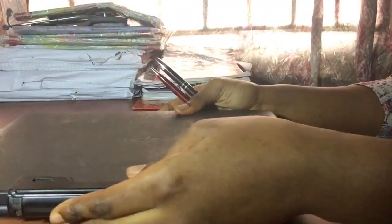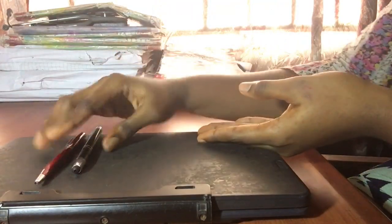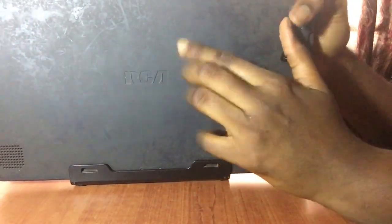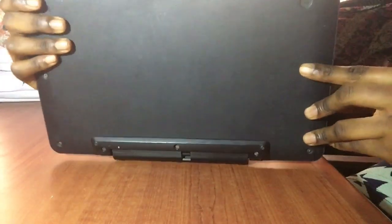Hey guys, welcome back to my channel, or welcome if you're new here. In today's video I'm going to be reviewing this tab PC and these stylus pens. Quick disclaimer: I am not a tech guru and I don't know all the terms, but I have been using this tab for two years now. I just felt to share for uni students who are interested in having two-in-one properties, because two is better than one.